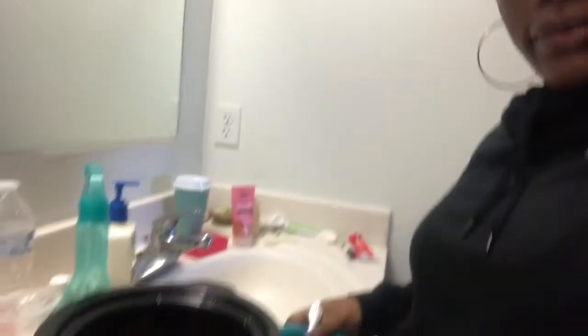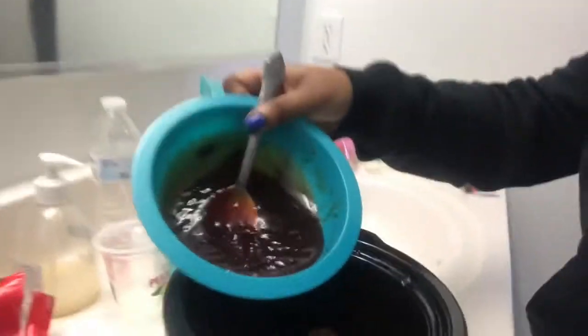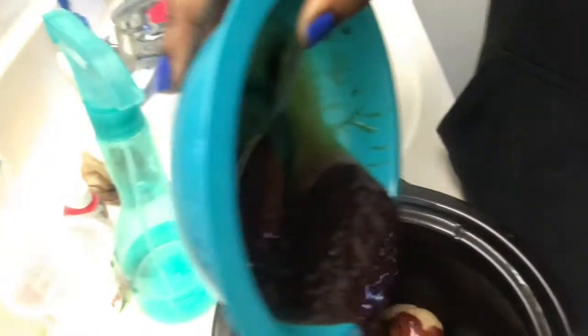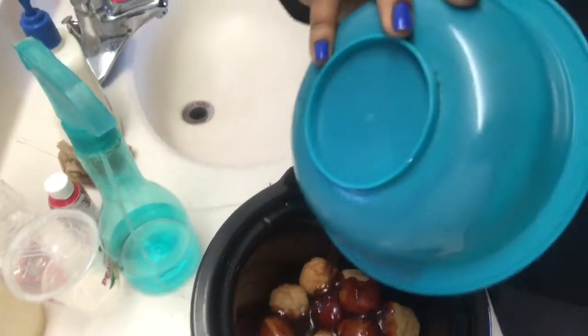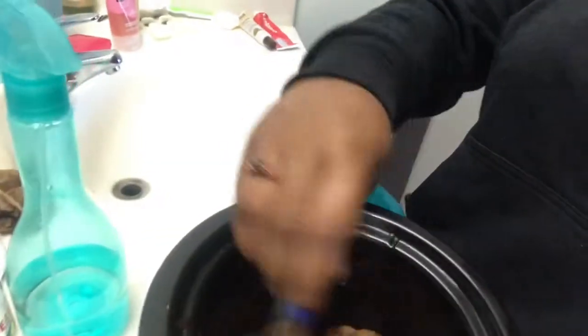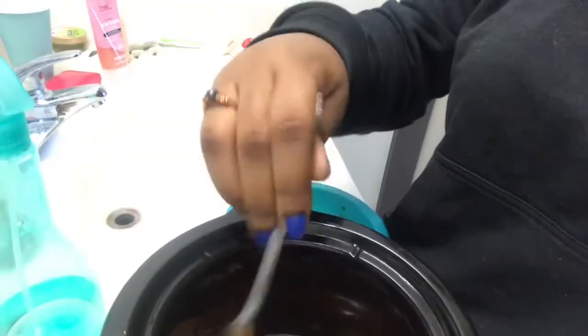I actually need to pour it into the crock pot now — here's just the sauce. You're going to pour it in like this, make sure you get it all over the meatballs. Once you do that, mix it around and make sure there's a lot of coating on the meatballs.